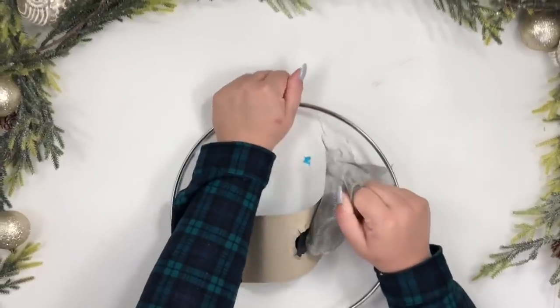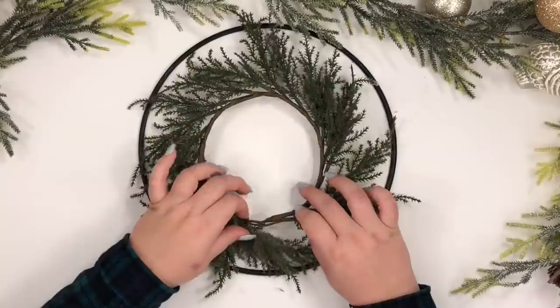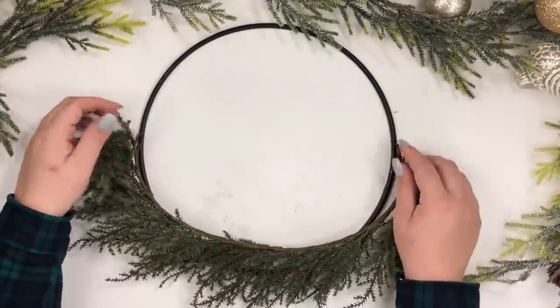Once that was done, I took a Target dollar spot wreath, opened it, and cut it in the center with a wire cutter.